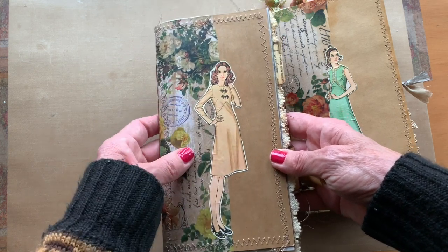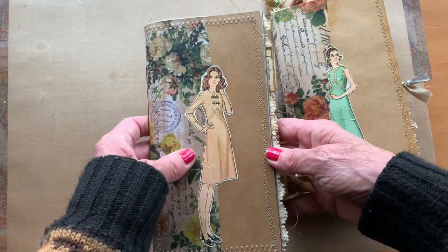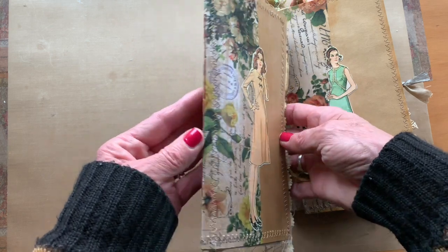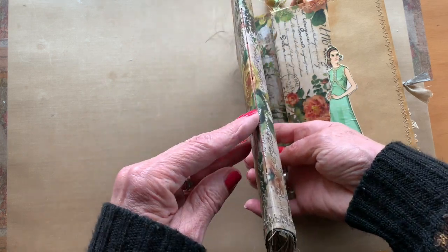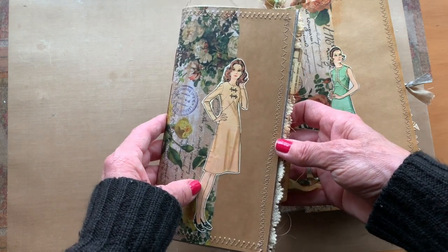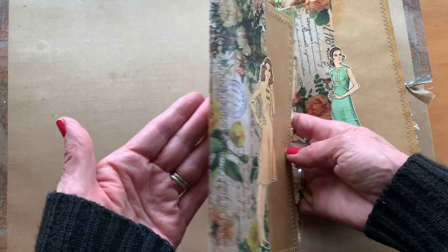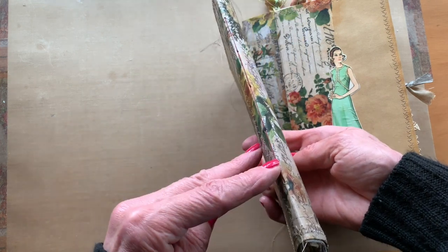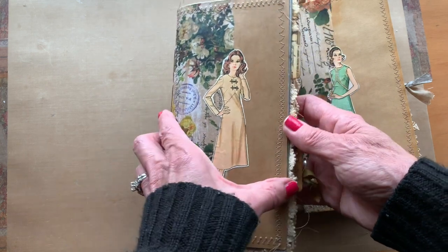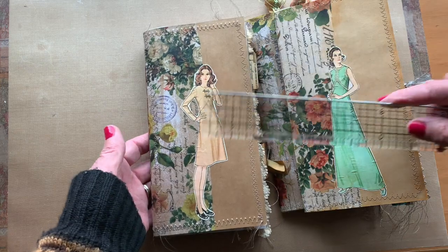I use the outside to store my inserts that are completed, so these are the inside books that I've taken apart. I've tea-stained paper and embellished them, and then when I'm done, I sew them back together with a binding. They are traveler's notebook sized.